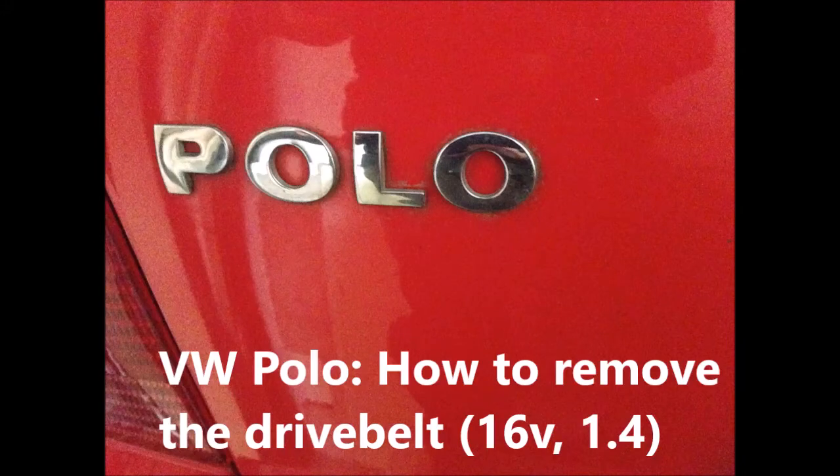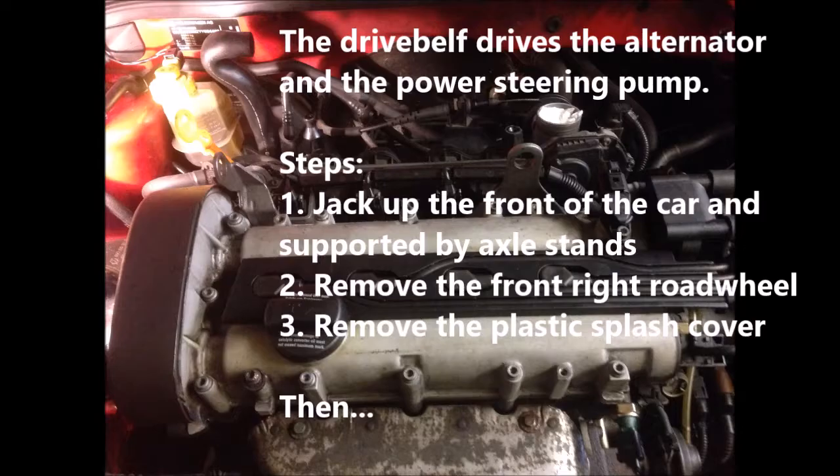How to remove the drive belt. The drive belt drives the alternator and the power steering pump.